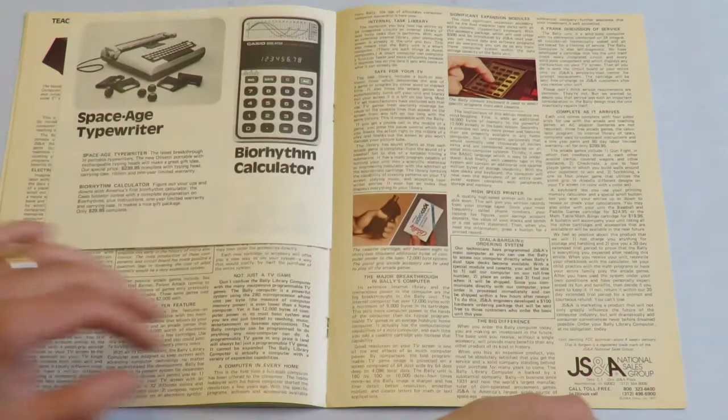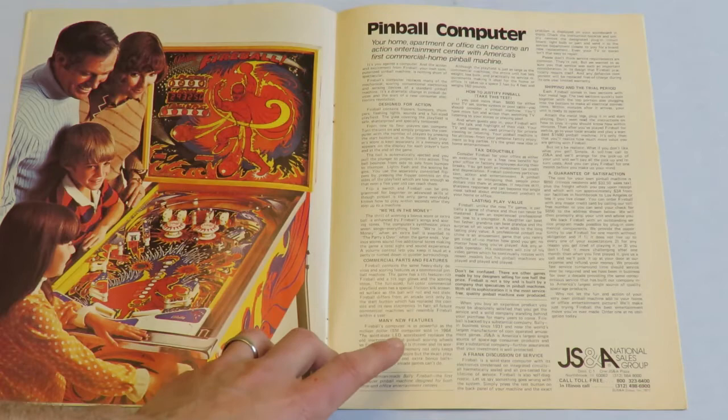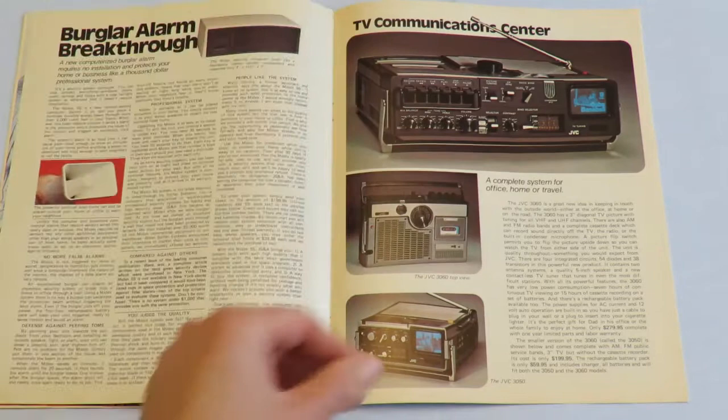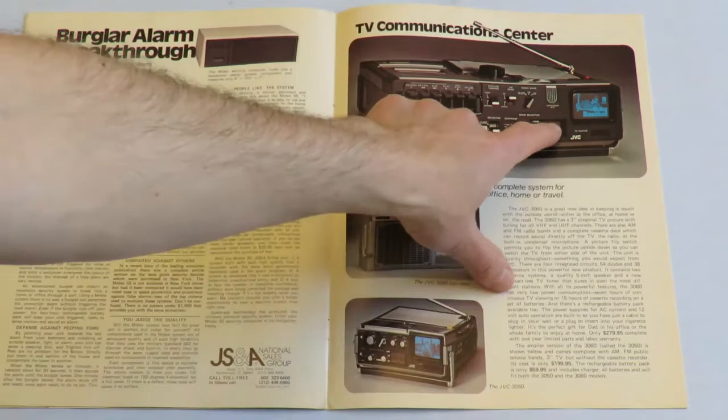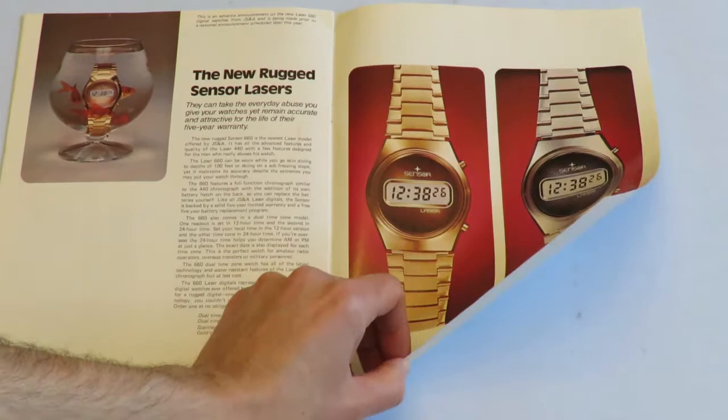And then we have the Bally Arcade - a color ad that lasts for three pages. This is all I've scanned out of this one; I didn't have the patience to do the whole thing that day. It'd be good to get back to it and do the entire thing. There's a lot of hype here. Also the first home pinball game - Fireball, also by Bally. A little tiny TV - I think the screen is two inches wide. Remote control racer, Pocket CB, digital watch breakthrough. The back talks about digital watches. Let's continue on to the other catalog.